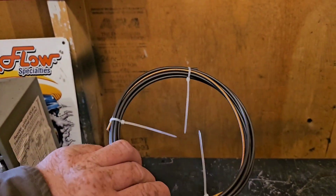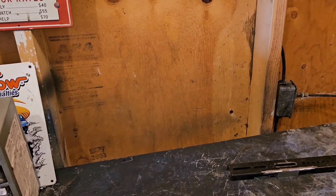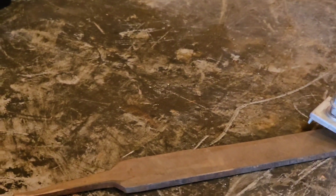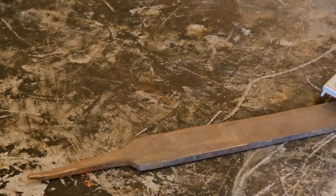I'm pretty sure this is the plastic liner to go in my gun, because they say the metal one that's in most guns is pretty abrasive. So if you put that plastic liner in there, you can run aluminum wire through your gun or right through your machine.